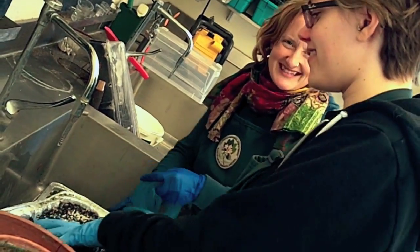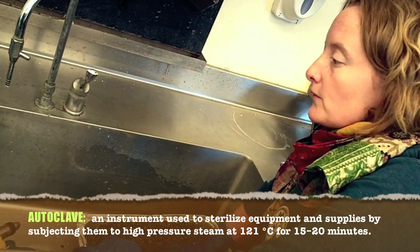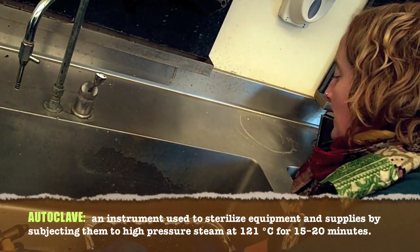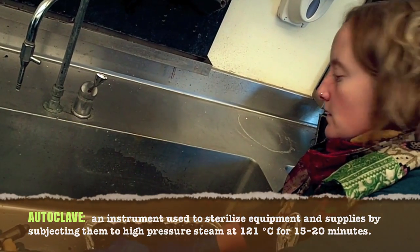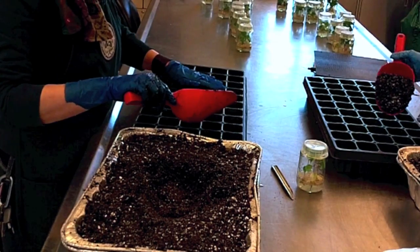My favorite part of our job is getting my hands dirty. We're using completely sterile soil — we've run it through the autoclave at a really high temperature, just to kill anything that is in the soil. Take it right up to the top and kind of pack it down a little bit.